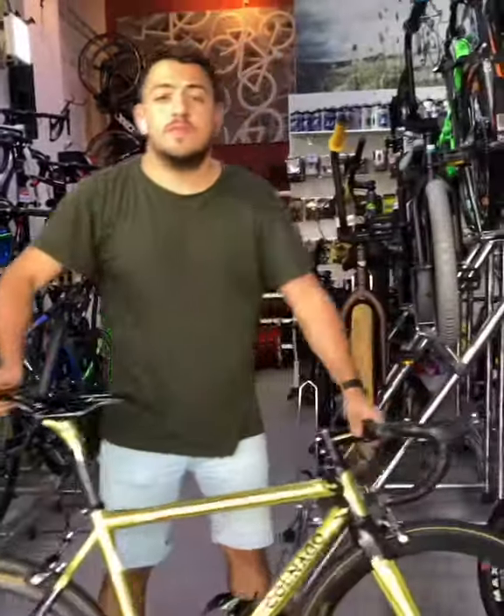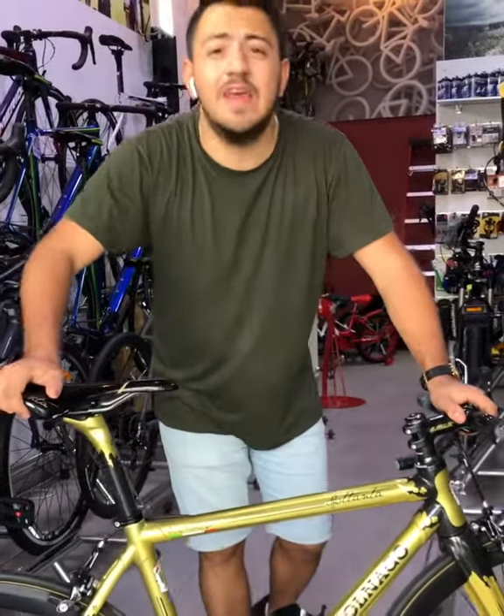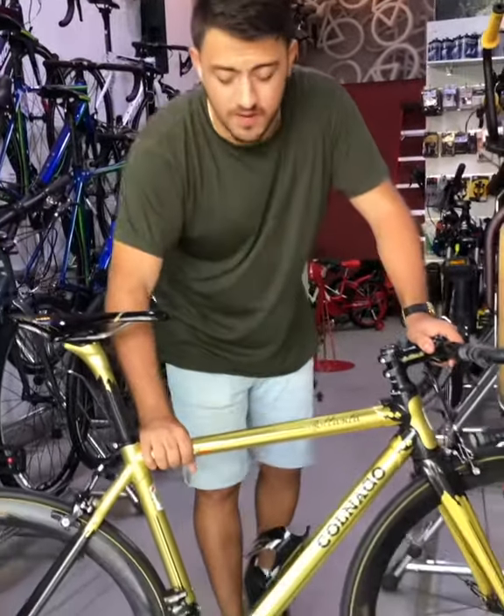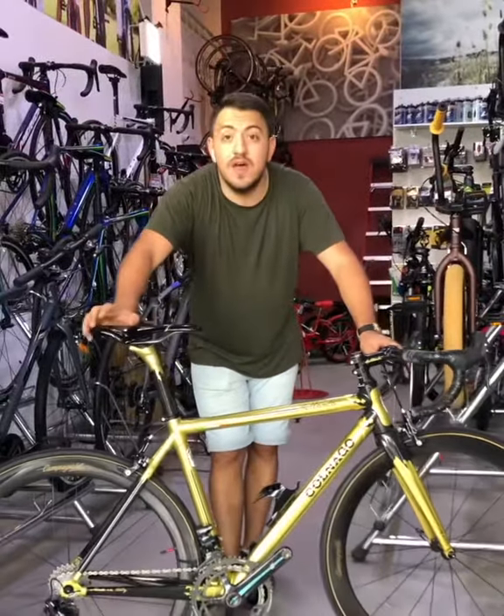Hello everyone, my name is Amir from Bikeshop Dubai. Today I would like to show you this Art Colago C59 Limited Edition Gold Carbon Fiber Full Campagnolo. We have one of these bikes available in UAE and it's brand new.